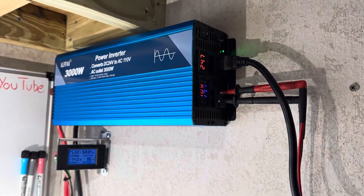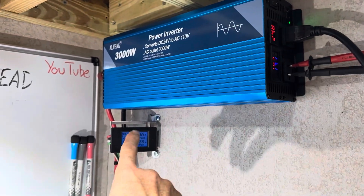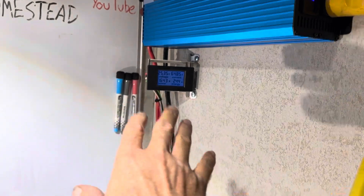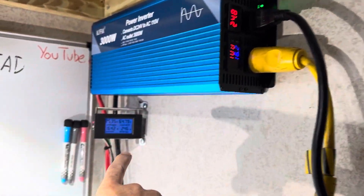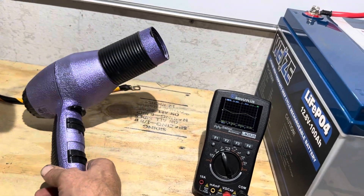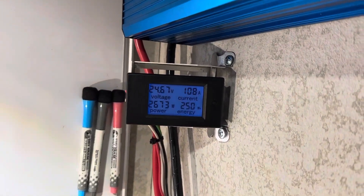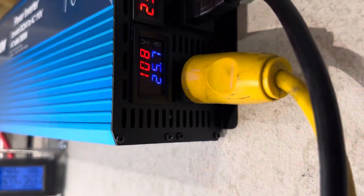No cooling fans yet and it's staying nice and cool. So while the batteries are still fresh before bringing them down too much charging that Zendor, we're pulling 1,641 watts out of the Alpha right now. Let's bump it up some.